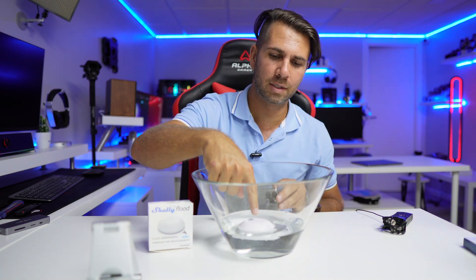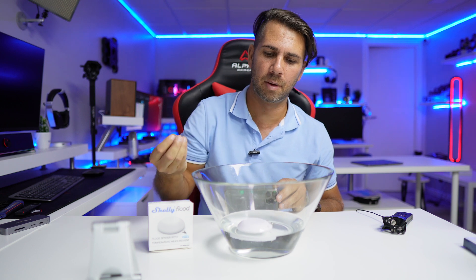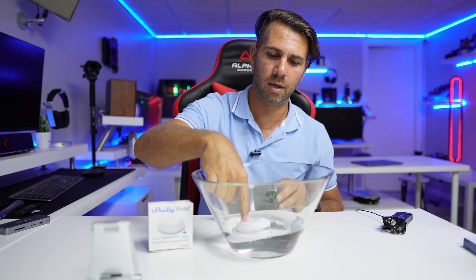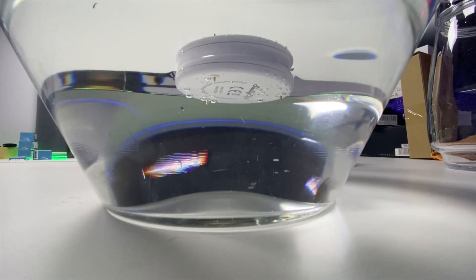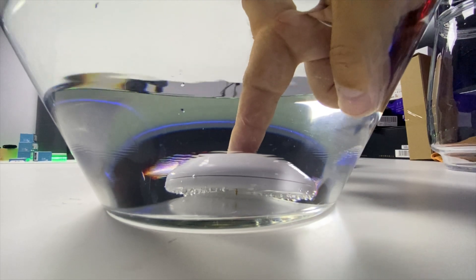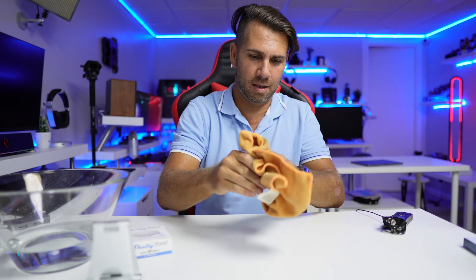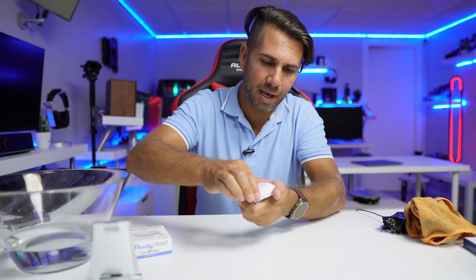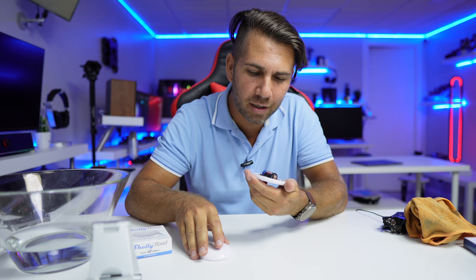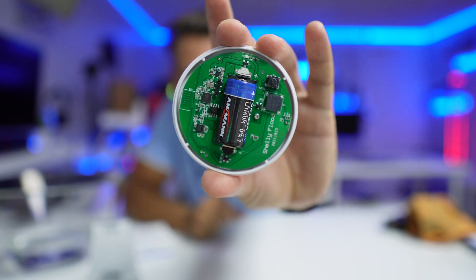If I push it down occasionally we see a few air bubbles, but I believe those are air bubbles that were on the bottom coming to the top. Even if we push it down, it seems to keep working without any issues. At this moment it's completely submerged — and now it's completely dry on the outside.